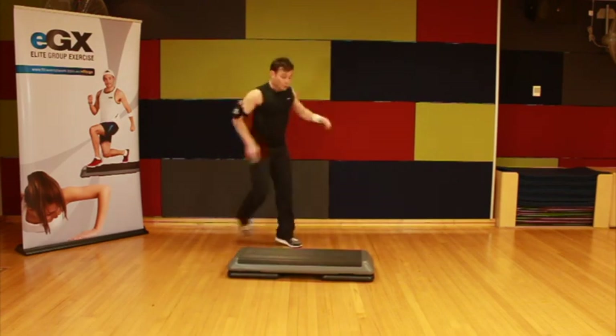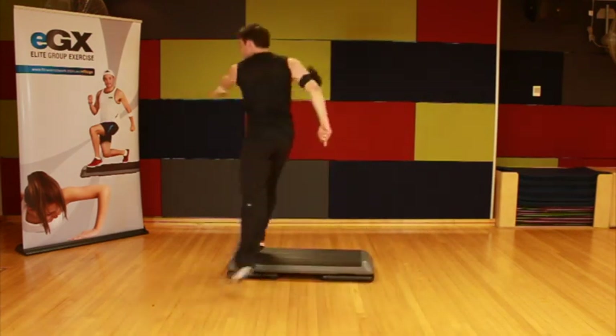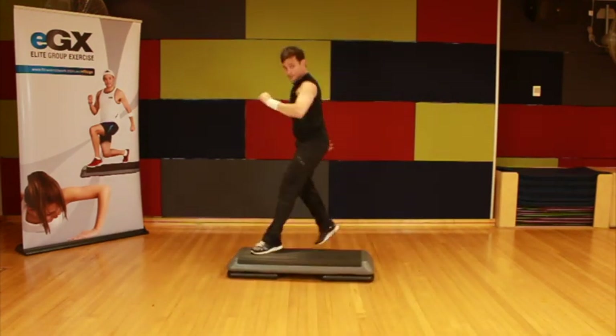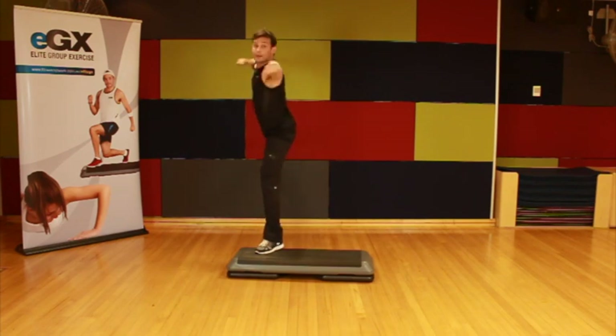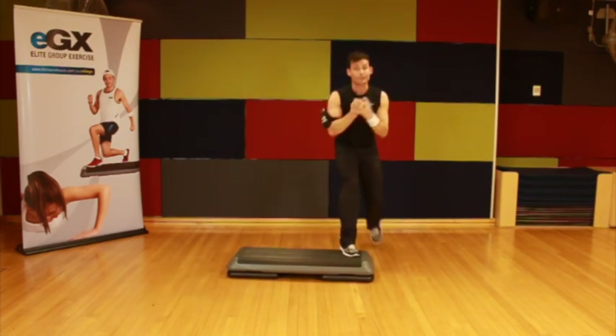Go again: rhythm over, cut the corner, side leg raise. We're going to add on. Rhythm over, cut the corner, side leg raise. Can you give me a three knee repeater here? Three, two, one. Now we've got our full count of 32.